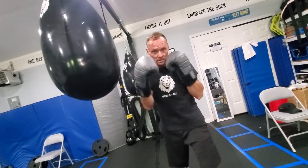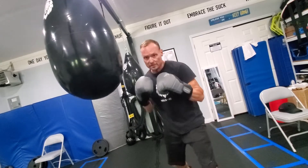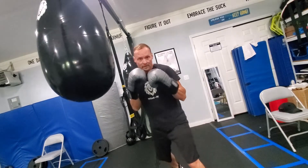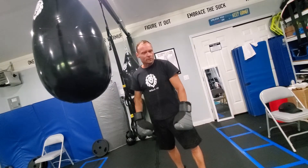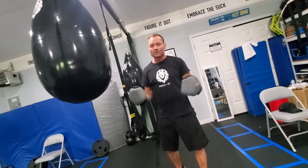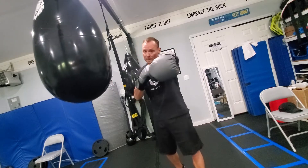It looks like this — jab, cross, jab, cross. Everything's light on the front foot, heavy on the back foot. Not on our heels, but always on our toes. Hope it helps — quick tutorial. Let me know, we could also do a live feed with each other and talk about it if you want. Hope it helps, man.